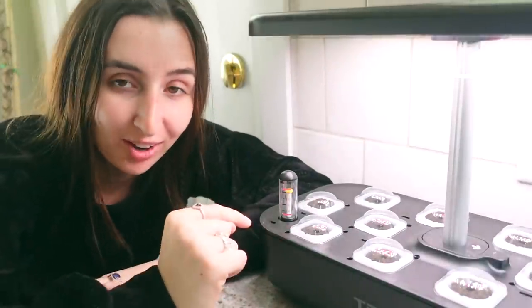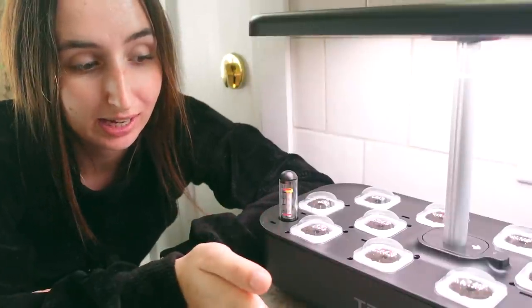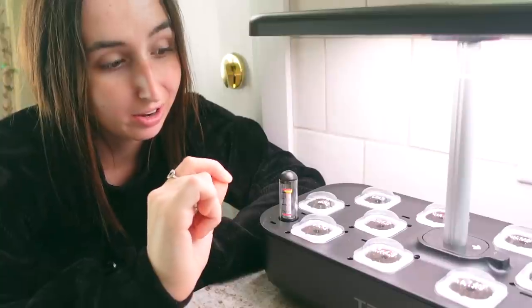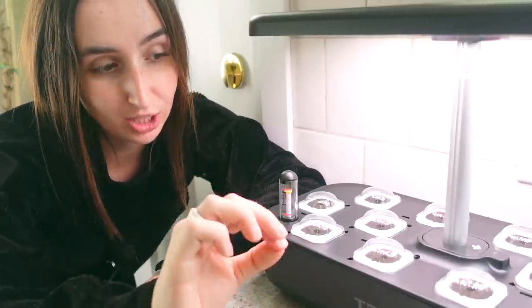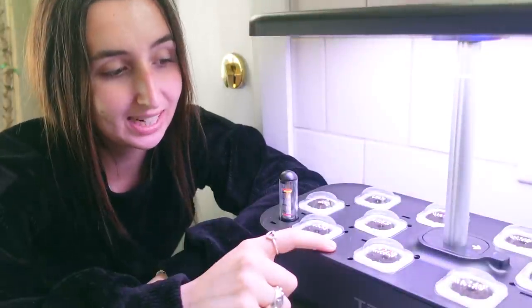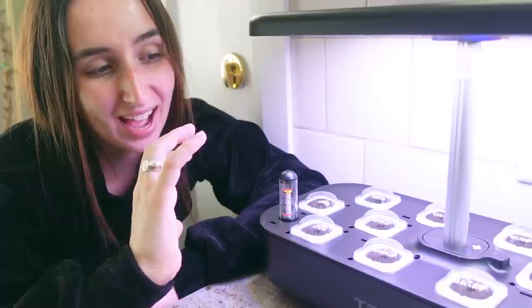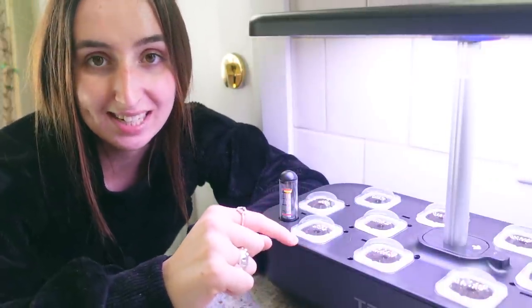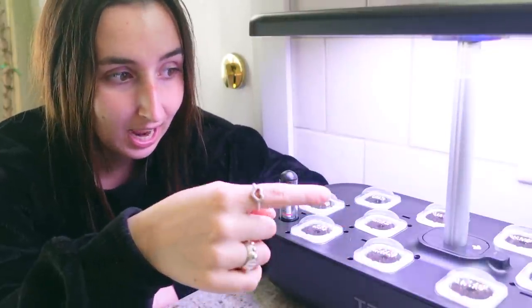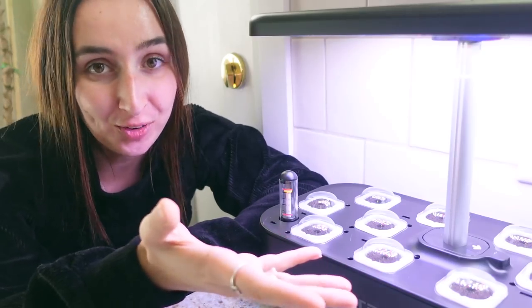I am actually really excited about what we have going on in here — I really think this is going to be successful and I will definitely update you guys as I go. My first impression of the Tricon machine is that it's great — it's really user-friendly. I do currently have these lights on the flower setting but I really need to put this on the vegetative setting because everything that I'm growing here is more of a veggie. So that's why I need to use the purple light for this one — it does look a little bit funkier but this thing knows what it's doing.